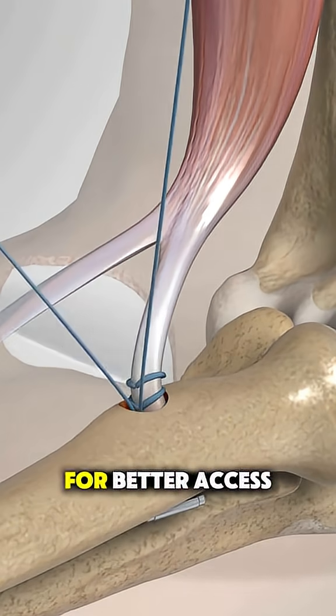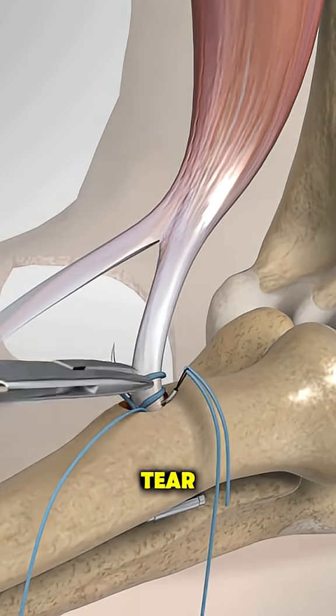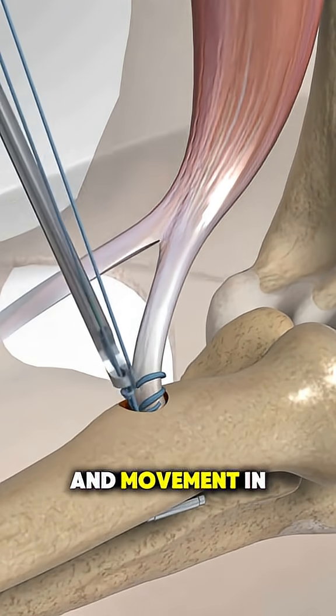Sometimes a second incision is made for better access, depending on the tear. The goal is to restore strength and movement in the arm.